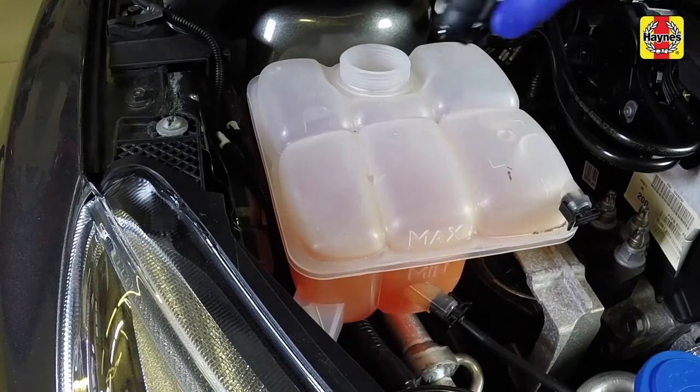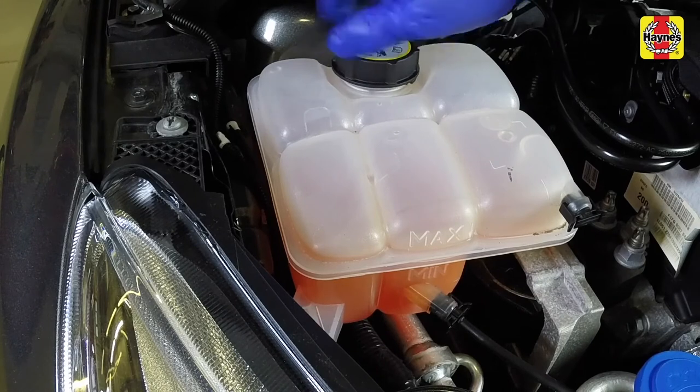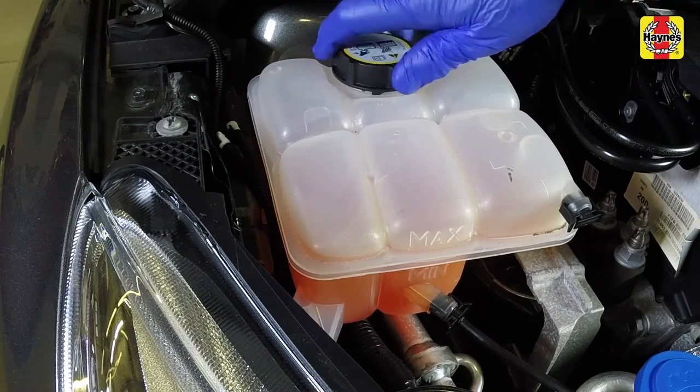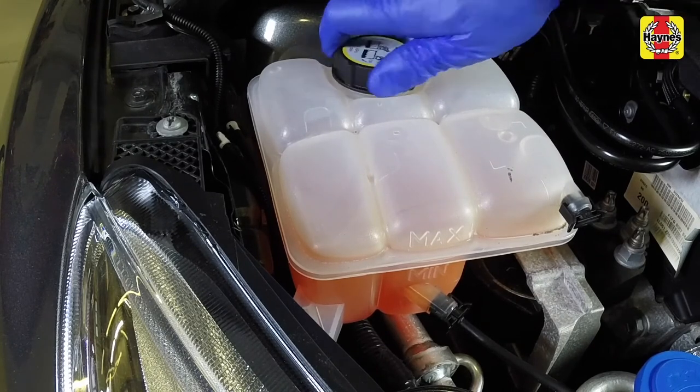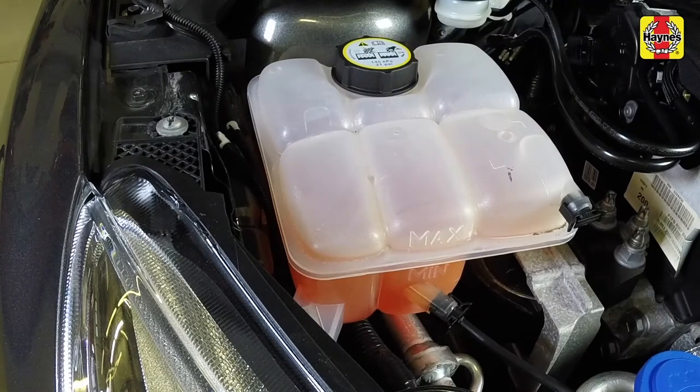With the expansion tank filled to the max level line, refit the expansion tank cap and run the engine at 2,500 rpm until the thermostat opens and the engine is at normal operating temperature.